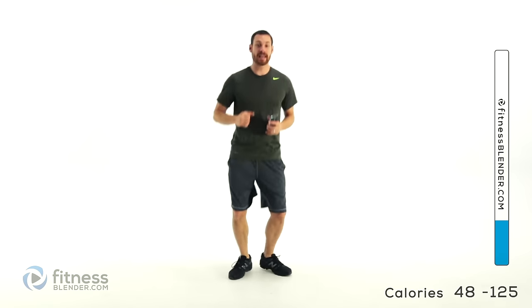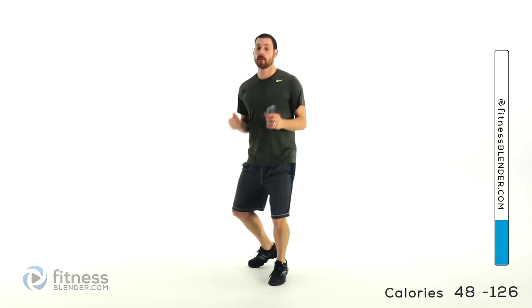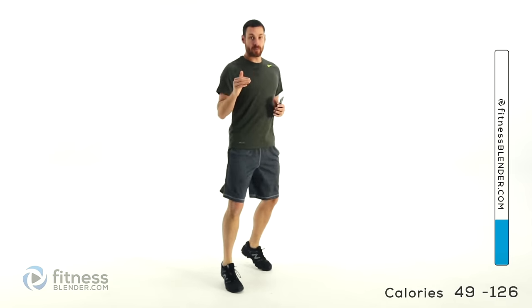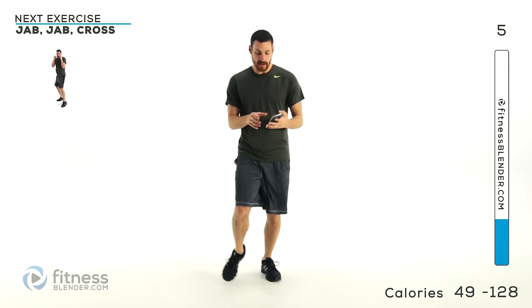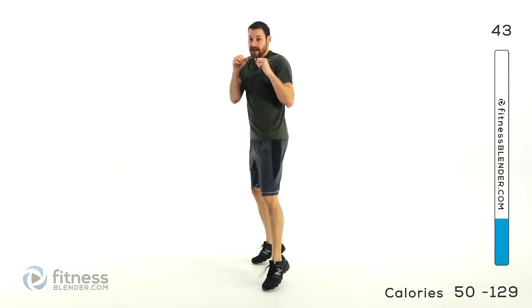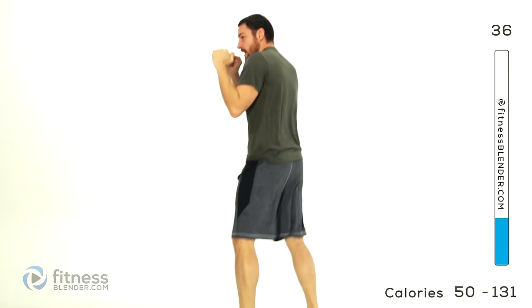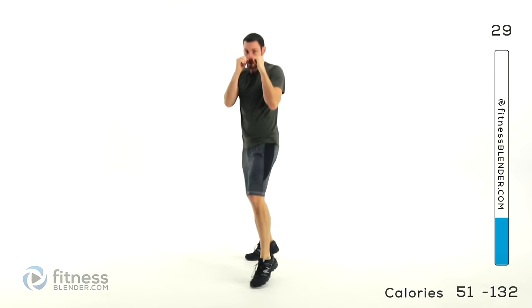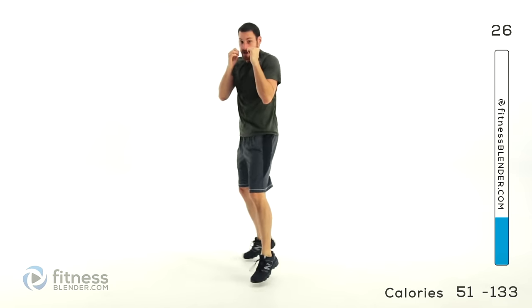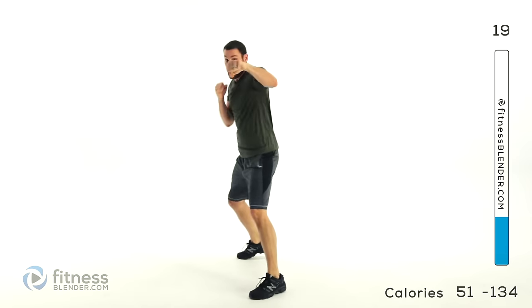Let's get ready for that kickboxing round. We're going through five different combinations — first time through with one leg leading forward, second time through with the opposite leg leading forward. 45 seconds on, 15 seconds off. Our first one is going to be a jab, jab, cross — nice and simple. You want to try to keep those lungs open and move as fast as you can. Because we're not punching anything, you want to use your muscles to push out and pull in. Pick an imaginary spot on the wall and just jab at it the same spot every single time.